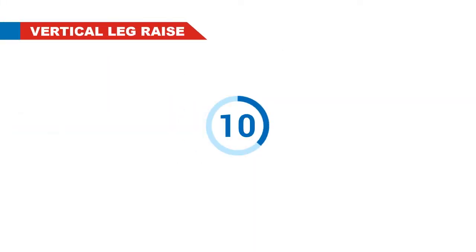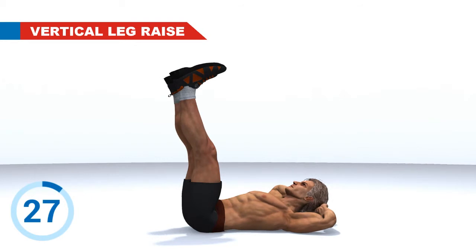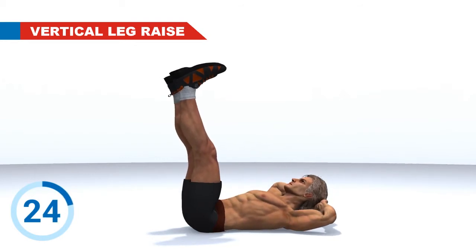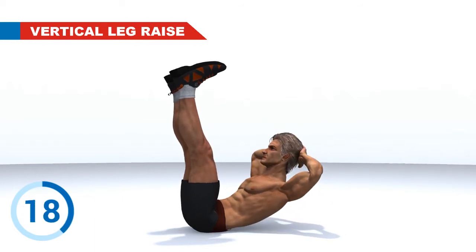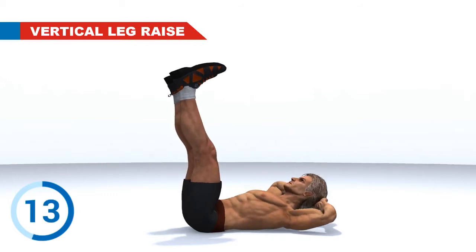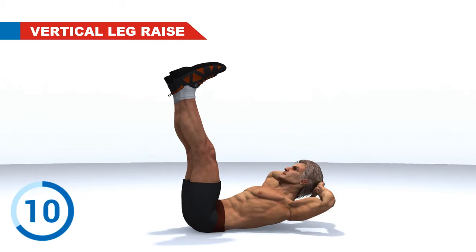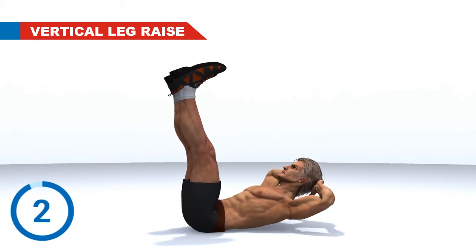Vertical Leg Raise. 3, 2, 1. Go! 3, 2, 1. Rest. Next Exercise.